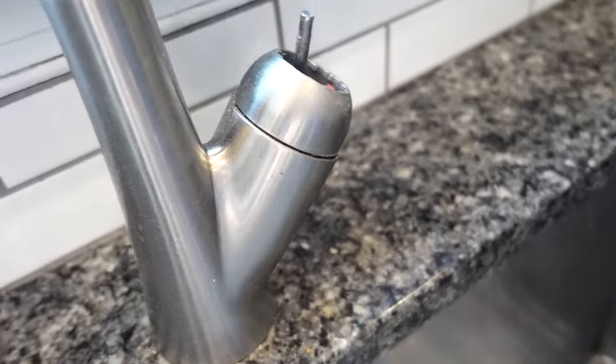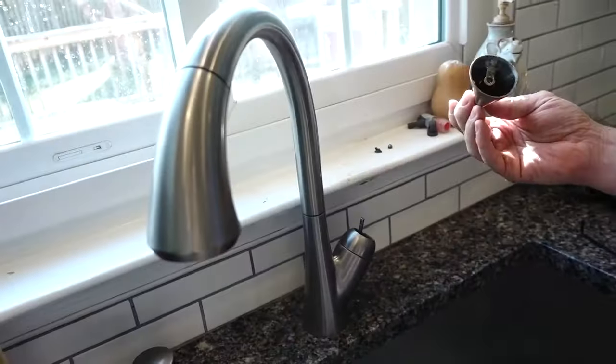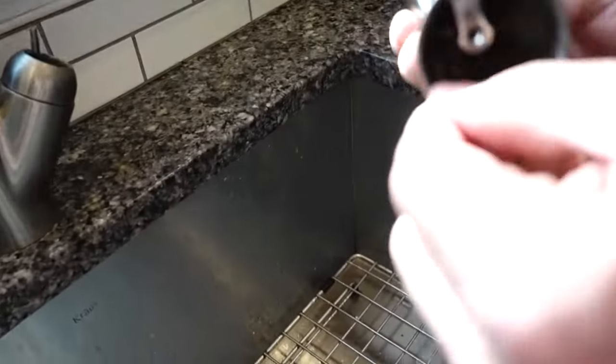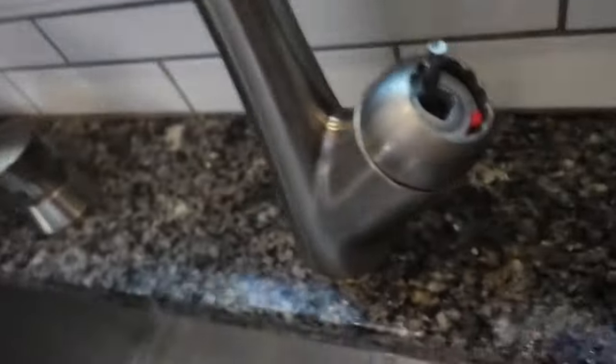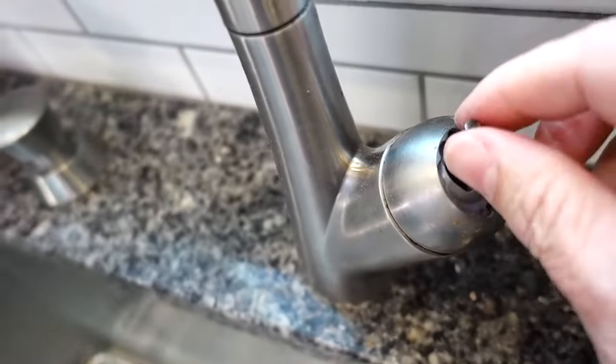And this little handle comes off. Maybe zoom out a bit. All right, it's a little gross in there. This is the cartridge right here.